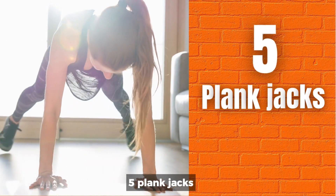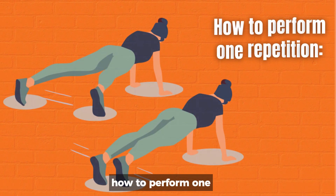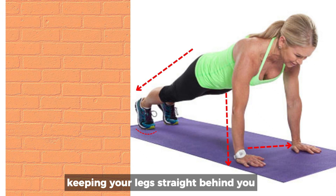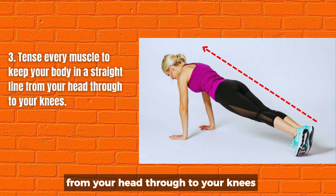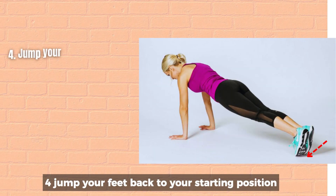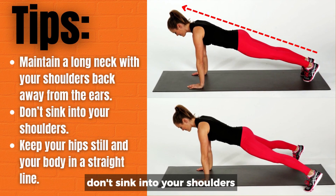5. Plank jacks. Muscles involved: obliques, shoulders, glutes, triceps. Count: one every time you return to start position. How to perform one repetition: 1. Place your hands on the floor directly underneath your shoulders, keeping your legs straight behind you and your feet together with toes curled under. 2. Tense every muscle to keep your body in a straight line from your head through to your knees. 3. Keeping your core engaged, jump your feet wide apart. 4. Jump your feet back to your starting position — plank. Tips: Maintain a long neck with your shoulders back away from the ears. Don't sink into your shoulders. Keep your hips still and your body in a straight line.